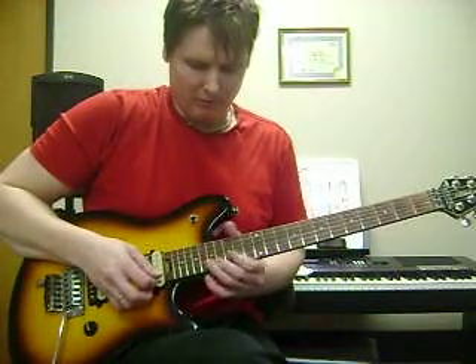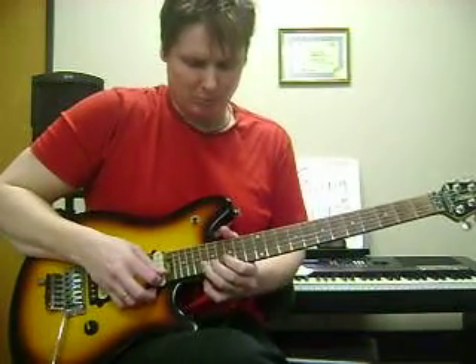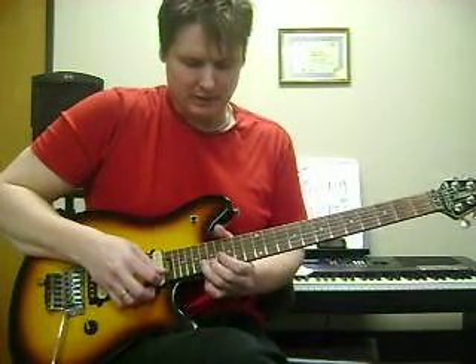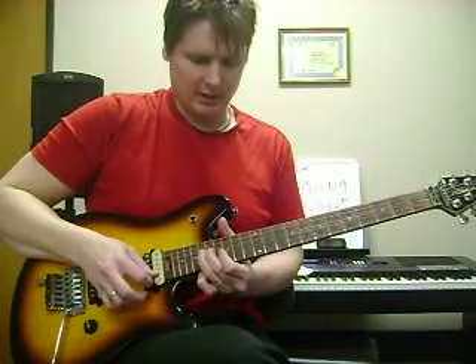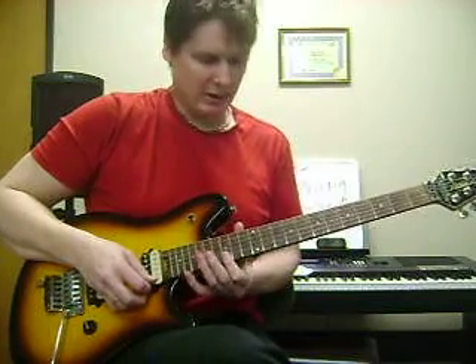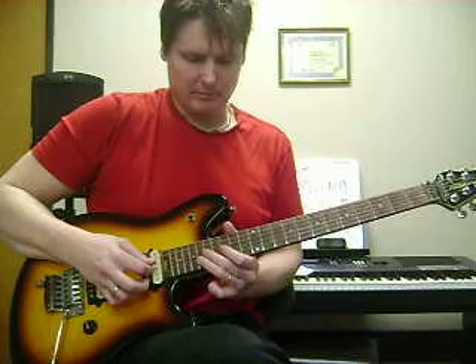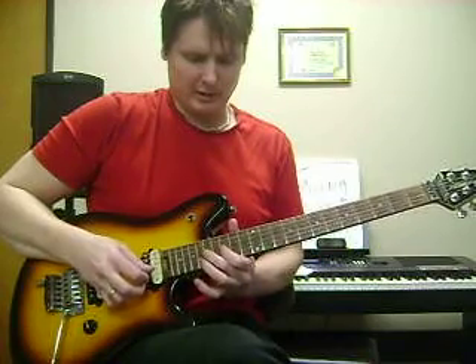And now we're going to do the same pentatonic up an octave. So we're at 18, and now on the 2nd string. Again, it's the same thing we did down there almost — 15, 15. That's how that lick sounds.